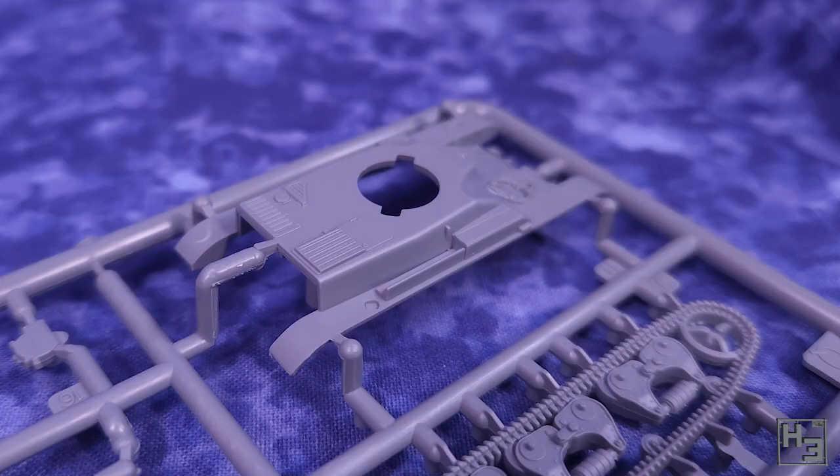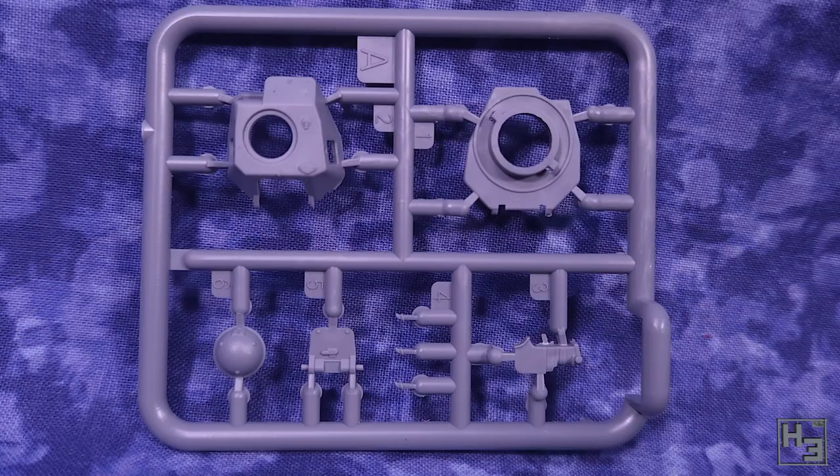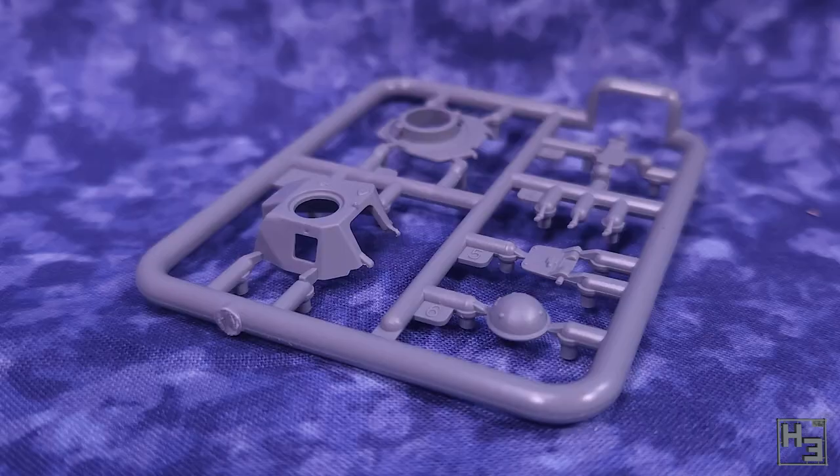There does seem to be a bit of misalignment at the front of the hull, but that could have been a mistake on my part. Herbert making a mistake? That's not possible. But there's a first time for everything.